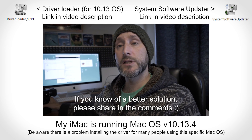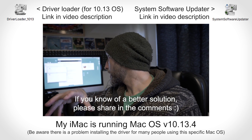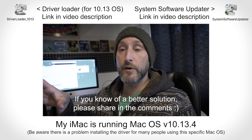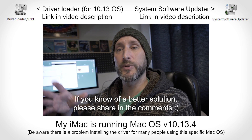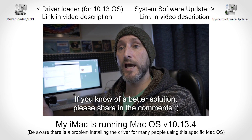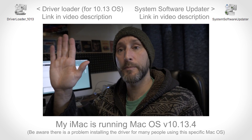Anyway, I hope that was useful guys. I'll put the links to the software update, the actual firmware download, and the driver loader down in the description. I'll also put more information in the comments below as it comes, just so you've got an update on what's going on — because it's a bit frustrating when there's a fix for a problem and you can't install it onto your camera. Sorry for the low quality of this video, I've got minimal time today and just wanted to get the information out there. Okay, bye!